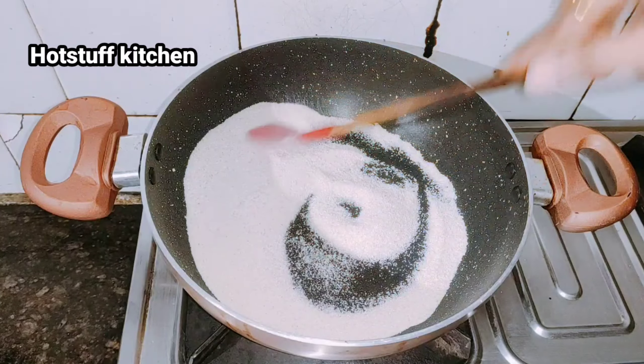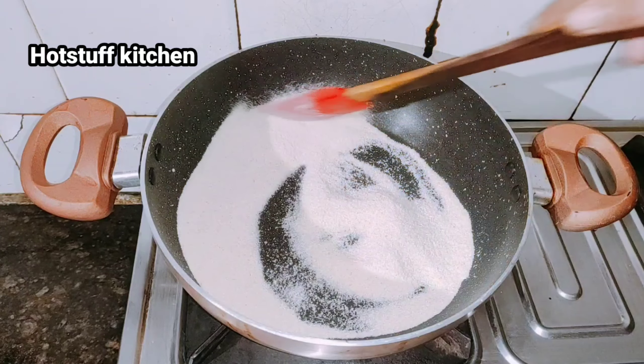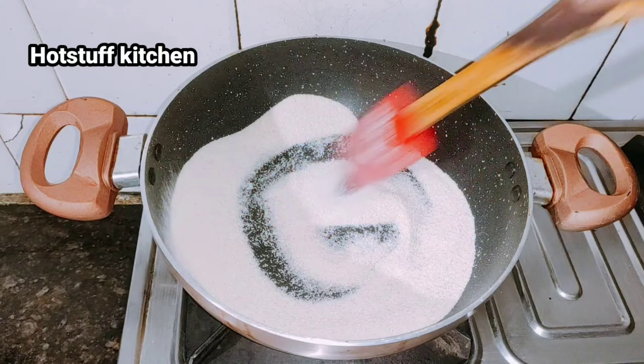After you add it with the milk, I will tell you how to make it. It is really tasty. If you have prepared for it, it will be very easy.